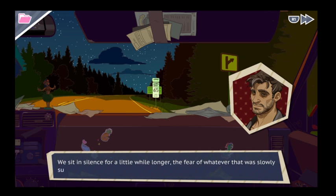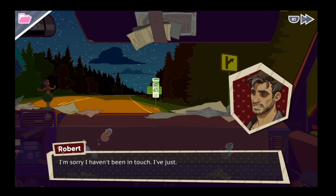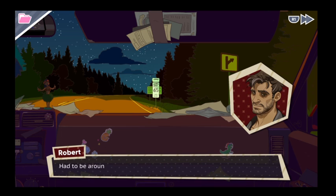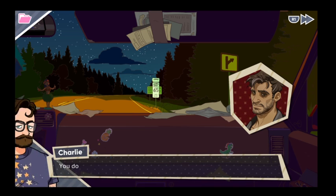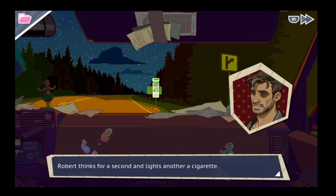We sit in silence a little longer, the fear of whatever that was slowly subsiding as we get closer to the city. Thanks for coming out — this was fun. Sorry I haven't been in touch. I've just been in a way lately. I had to get out of the house. I had to be around somebody. You doing okay, man? Robert thinks for a second.